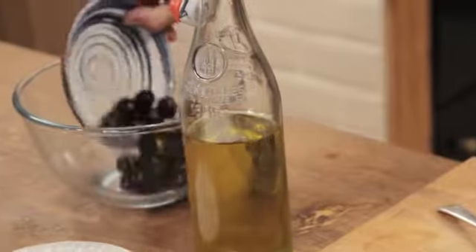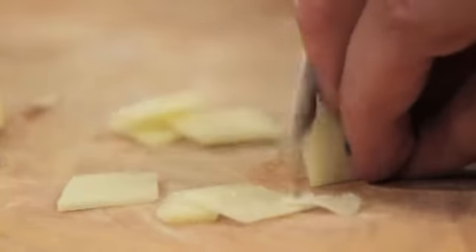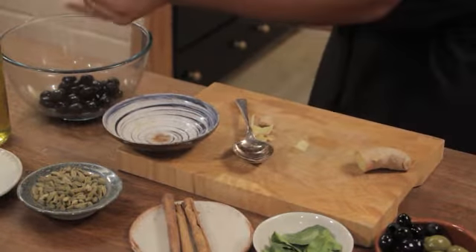So first I'm going to put the olives in the bowl and I'm going to take a couple centimetres of ginger root. It's quite an Asian infused recipe and that's what I got the inspiration from.